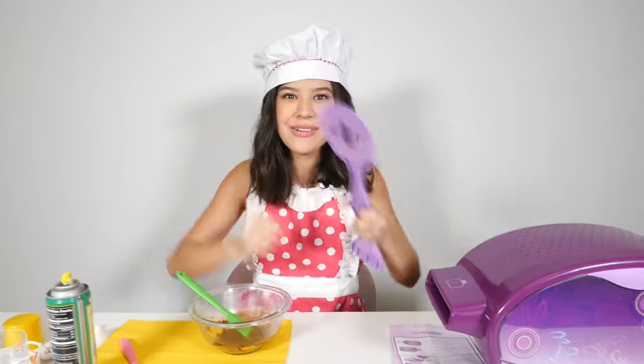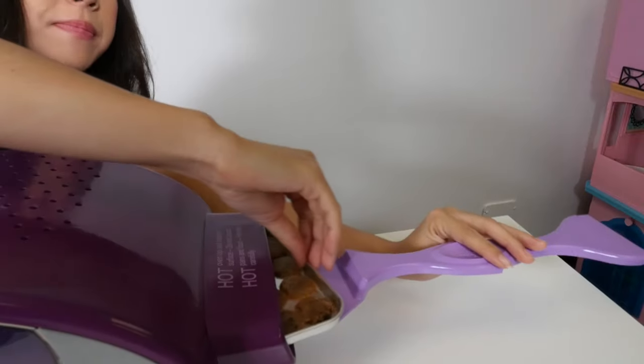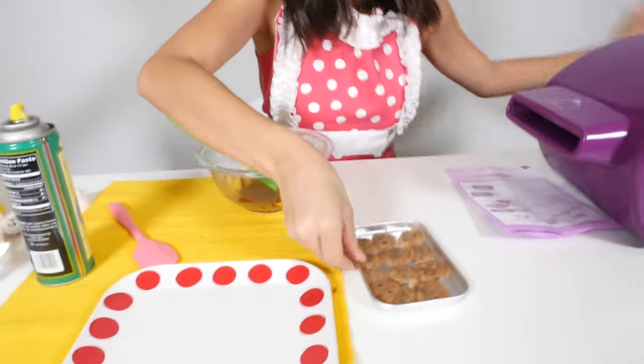My cookies are just done cooling. Now, let's pull them out and see what they look like. Oh my gosh, they look beautiful.